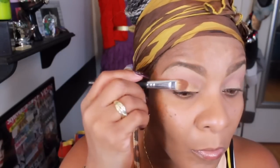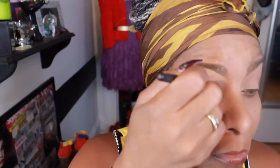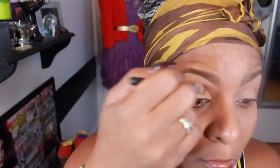And as you can see, I am patting it in just to show how strong the pigmentation is. And yes, I am getting my jam on while I'm doing my makeup. I am using the pat effect just to show the true color of the gold.